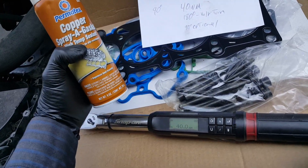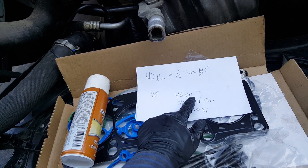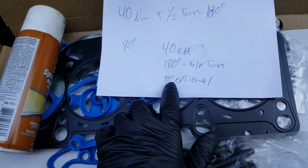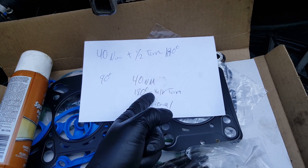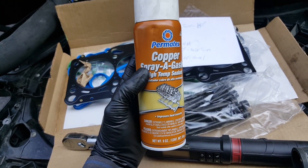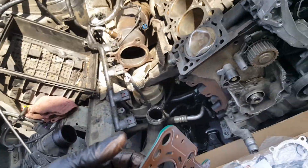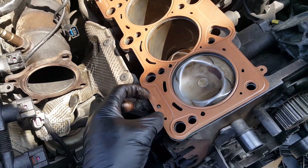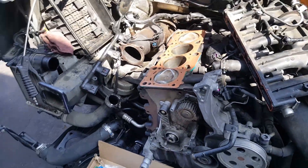This is the copper spray - I'm going to spray both sides of the gasket. Then for the torque sequence: 40 Nm, 180 degrees which is half a turn, and then we're going to install the gasket. Applying copper spray on both sides. This is how it looks after it's sprayed. Now we're going to go ahead and install it - it's only one way so there's no way to mess it up. All the holes line up. See the big hole there - there's only one way, so don't worry about it. Now let me go ahead and install the head, the bolts, and start the torque sequence.